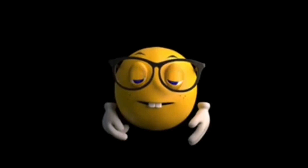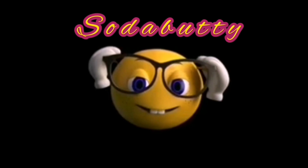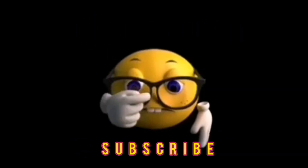Hello guys, welcome to Saraput YouTube channel. If you are watching our channel, you can subscribe. We will see you in the video.